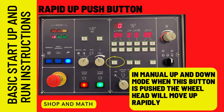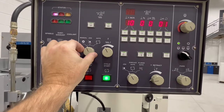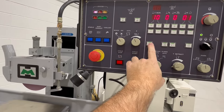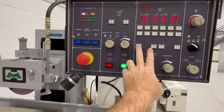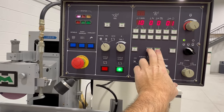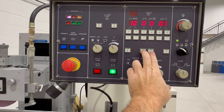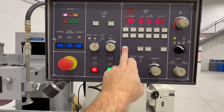Rapid up push button: if you want to raise the head positively in the Y axis, press this button in almost any mode and the head will go up. Rapid down push button: this is basically the same thing but you have to press both buttons at the same time. So to raise the head, press the up button. To lower the head, press both buttons simultaneously. If only the down button is pressed by itself, nothing happens — it must be both buttons together.